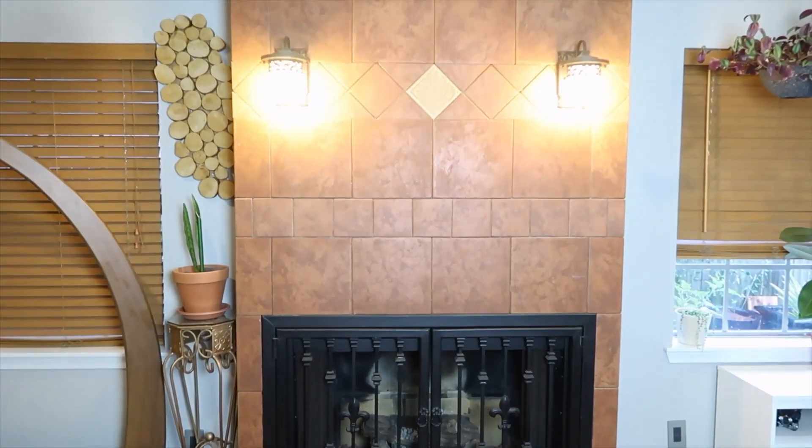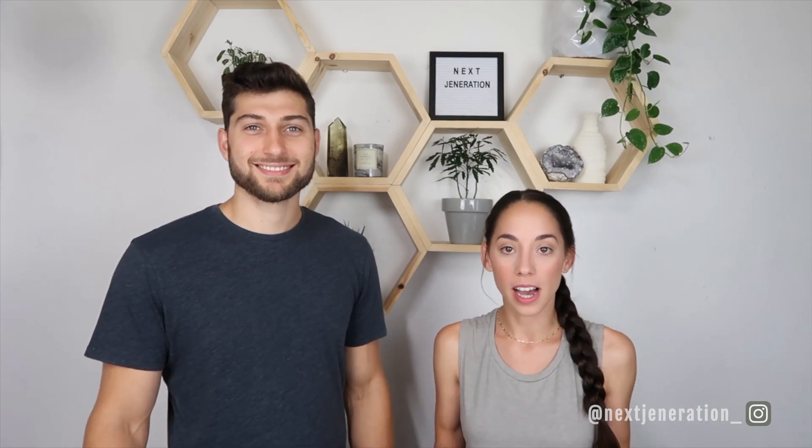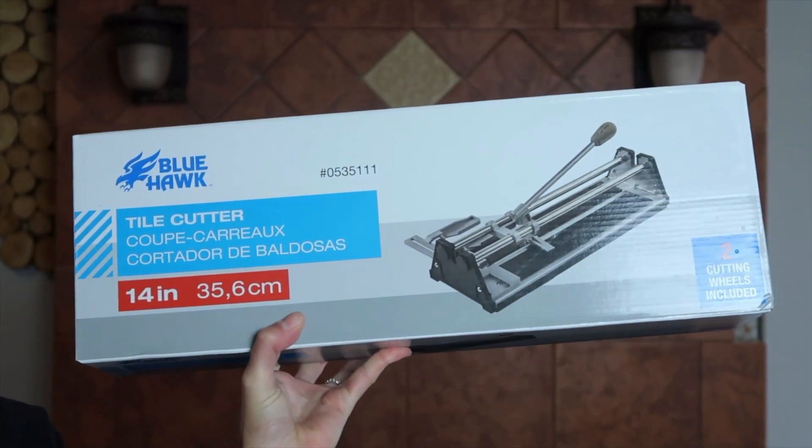We have one decorative tile in the center of our lights that I absolutely hate — I want it out. If you want to replace any tile pieces, all you need is a replacement tile, which was only 80 cents. If you need to cut any tiles you'll need a tile cutter, which was super expensive at the hardware store and only works okay. If you need to do lots of cuts, I don't recommend this cutter — maybe get a wet saw instead.